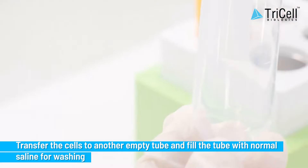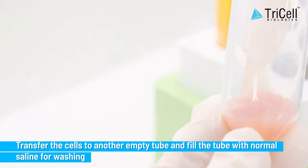Step 9: Transfer the cells to another empty tube and fill the tube with normal saline for washing.